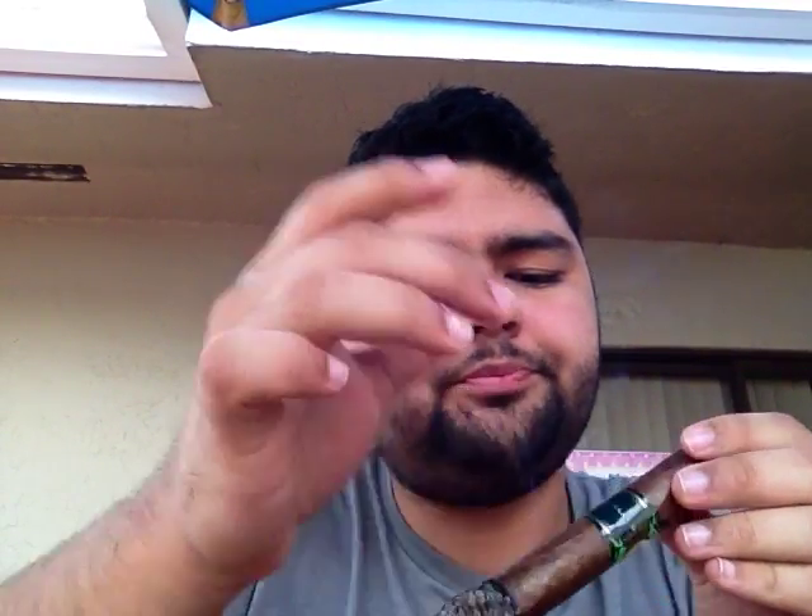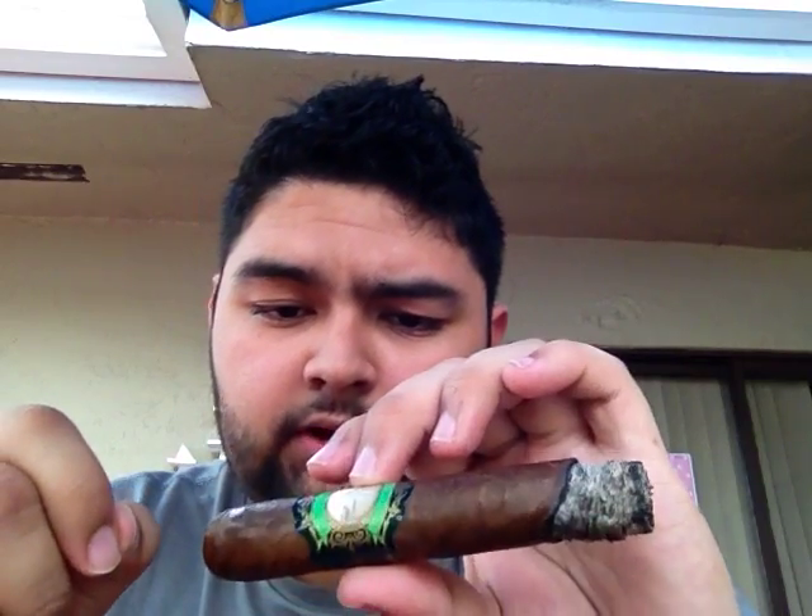It'll probably last 45 minutes, maybe an hour. I don't think I'll smoke it to the nub — probably a little bit past the band point as I usually do. It's burning about an inch already in 12 minutes so it'll probably be done at around 45 minutes. You guys can see the band was put on real nicely — they aligned it — but I think the glue seeped through because it's not budging. Anyway, the pepper's coming back, fluctuating in strength. I'll do a part 2 — alright guys, till next time, thank you.